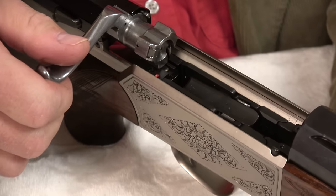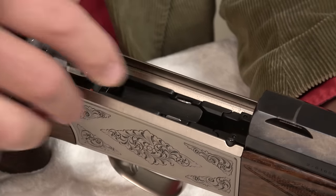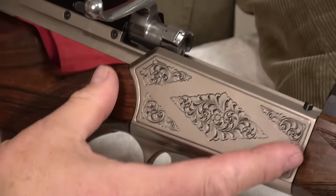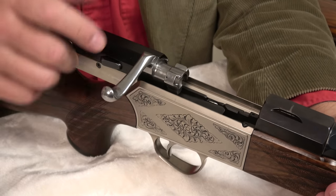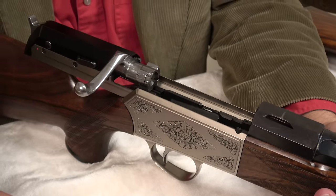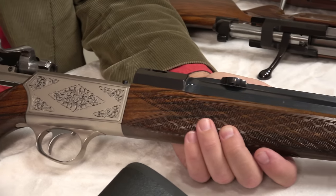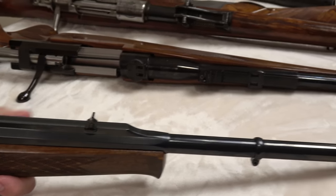Those of you that own Blaser R93s and R8s, you can see the origin of the concepts that culminated in the R8. They wanted the short action and a different type of bolt system from the Mauser 98. The magazine assembly is quite unique, with three locking lugs and a barrel that can be removed. The entire rifle is quite different from a Mauser 98, and those guiding principles seem to have stuck with Blaser.